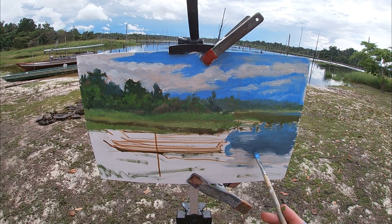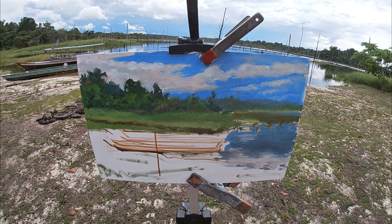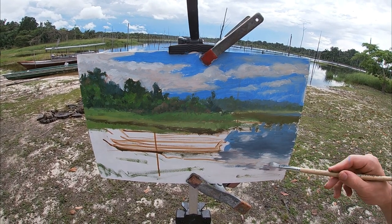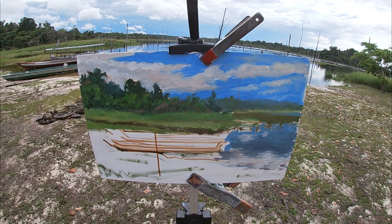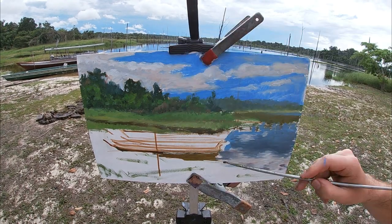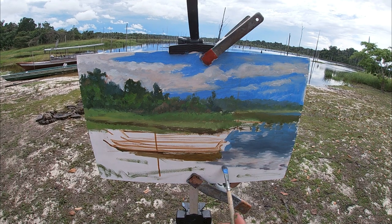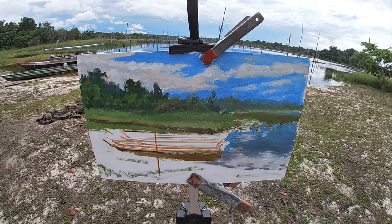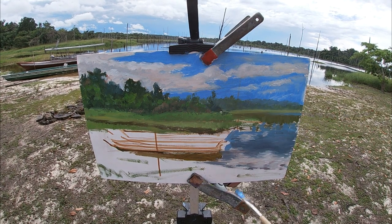When painting the water it's important to remember that the colors in the water are a reflection of the sky, and as a result, although similar in hue, they'll be slightly darker and not quite as chromatic or saturated as the colors in the sky. Also, as the water gets closer to the foreground and shallower, it takes on more of the local color of the riverbed underneath.